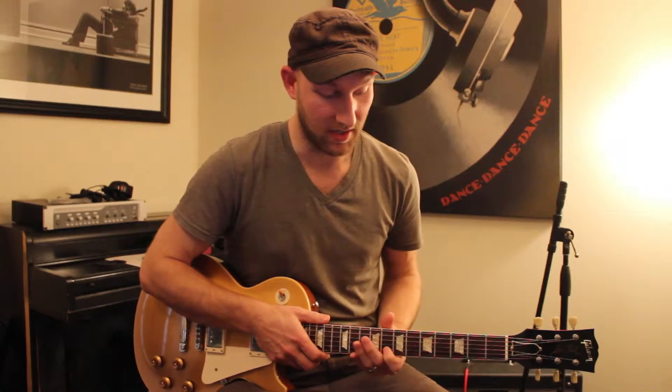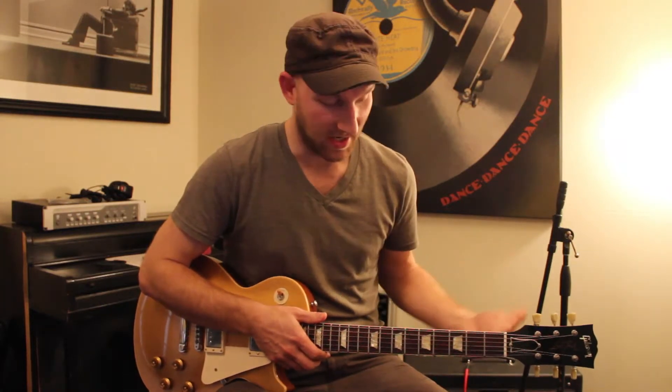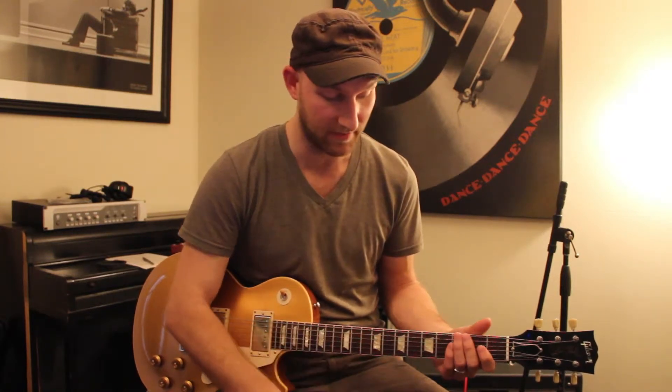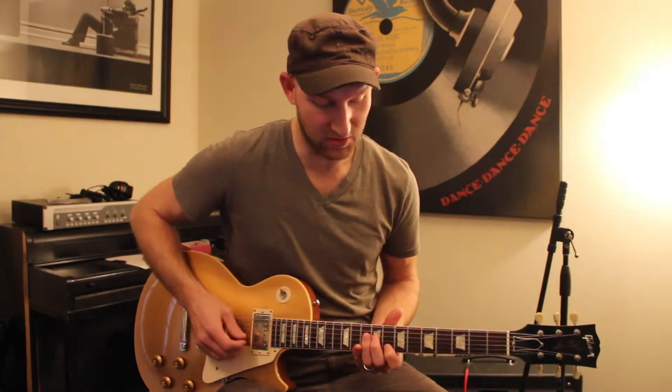We're in the key of G here, even though we're not really playing the tonic — we're playing in and around the key of G. Here's the concept: I'm thinking in the key of G, and I'm going to find the root note of G — and every chord in the scale — starting on my eighth fret on the B string. This note right here is a G, the tonic, the root of the key of G.